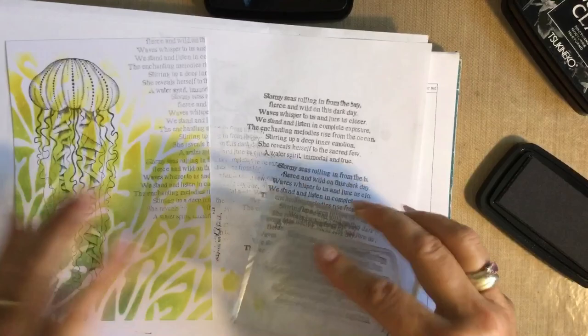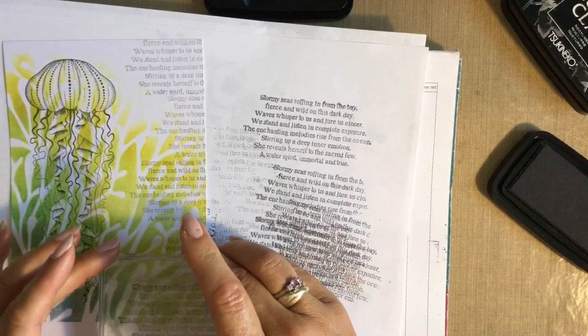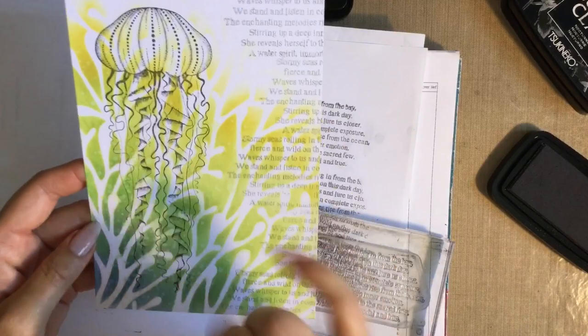Do remember to take that first lot of ink off. I prefer that — it just gives a lovely underwater feel. We'll get rid of that, and then all that's left is to add a little bit of colour.